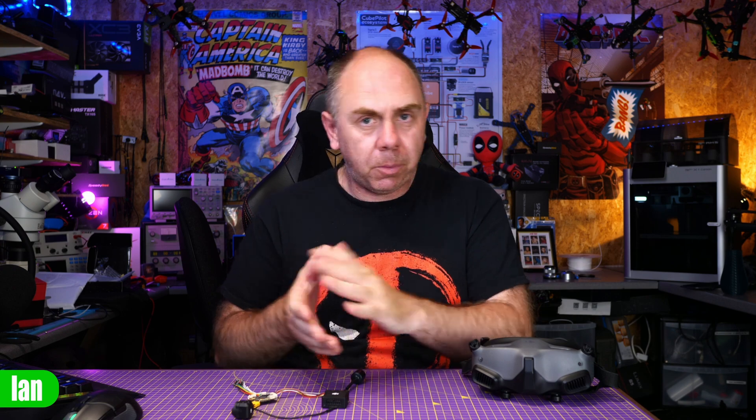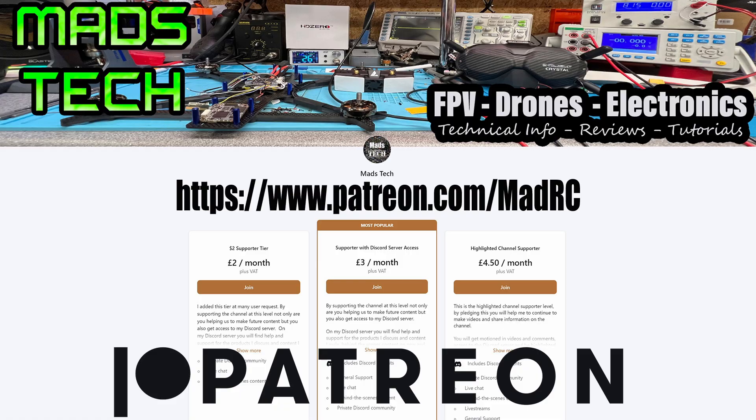If you've found this video interesting please give it a like and let me know what you think in the comments. If you have any questions please put them in there and I'll try to answer them. If you've found this video useful please consider checking out the links to my Patreon and Buy Me a Coffee in the description — it's only through Patreon support that I'm able to keep making content like this, and I would not have been able to buy this DJI O3 system without it.